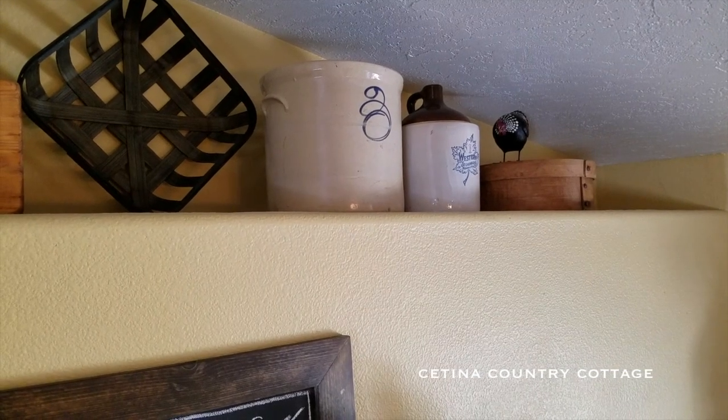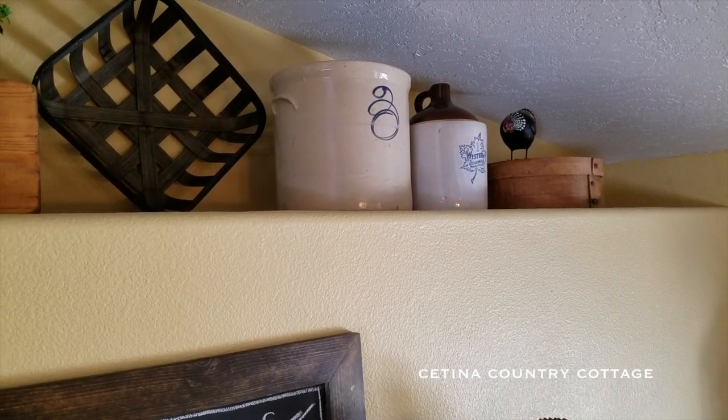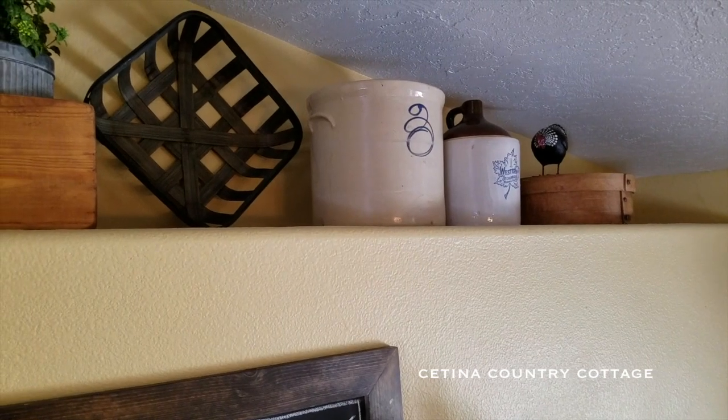And you can see in the frame my chalkboard there that my husband made for me.